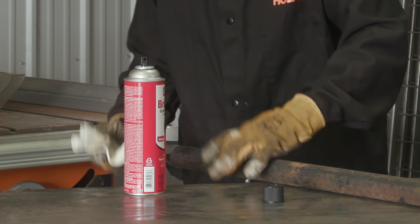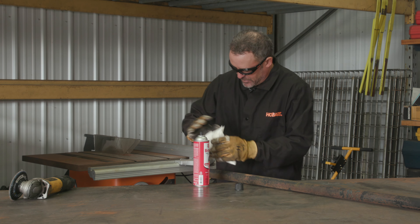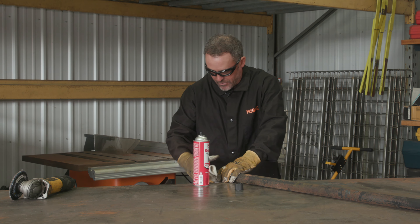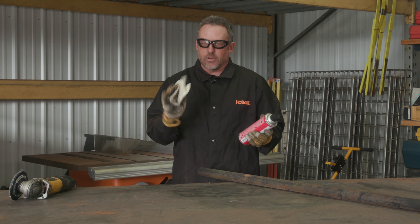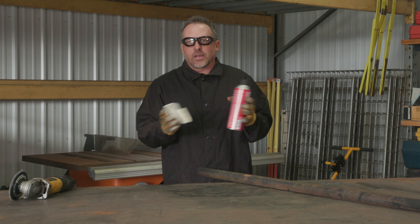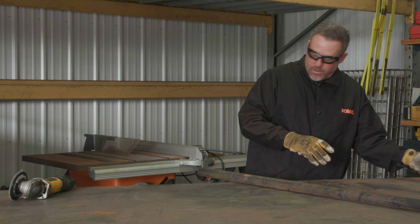So right now the brake cleaner is just cleaning the oil off of the piece. The brake cleaner will dissolve itself and dry up, but one thing you want to keep in mind is that it is flammable. So right now you have the can and the rag here with a little bit of residual left on it — get that out of the way so you don't have any sparks hitting it and nothing bad happens in your shop.